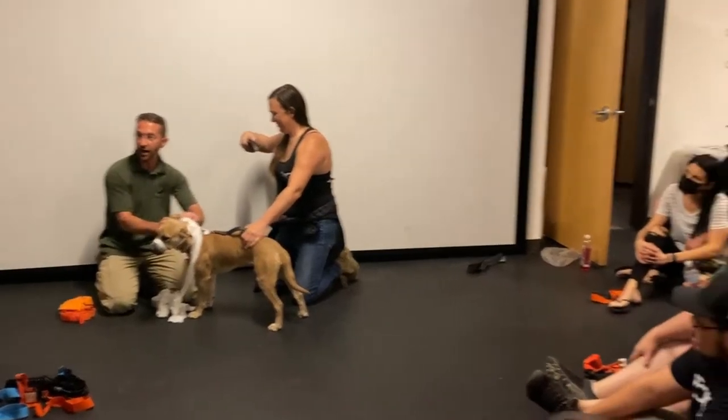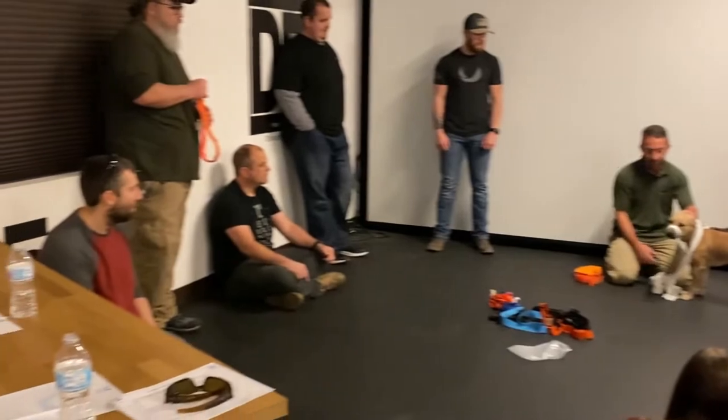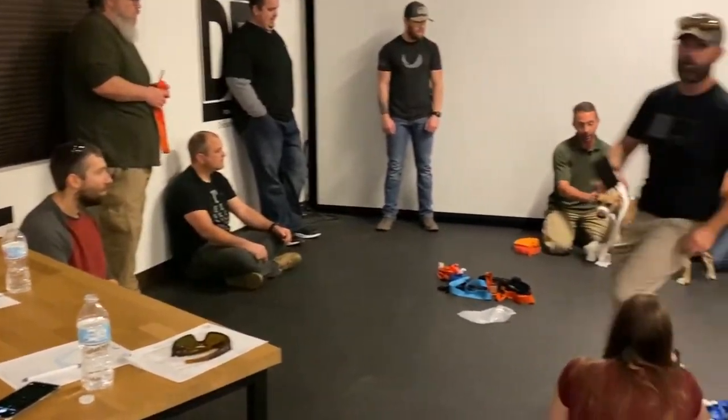Not super complicated, but you just tie it right back here. She can still lick if she wanted to, she can still smell, but now she's not going to bite me.